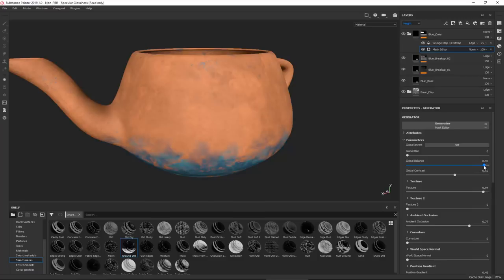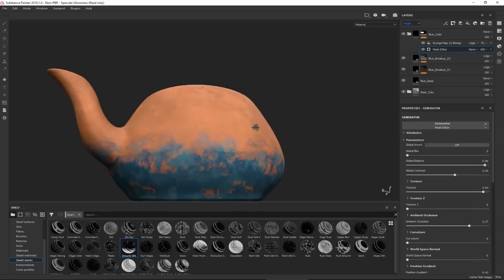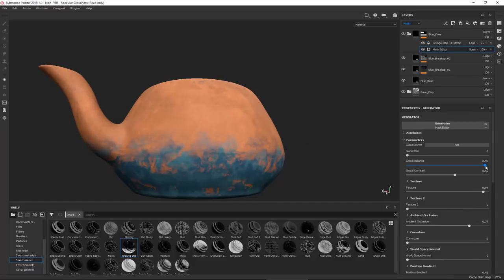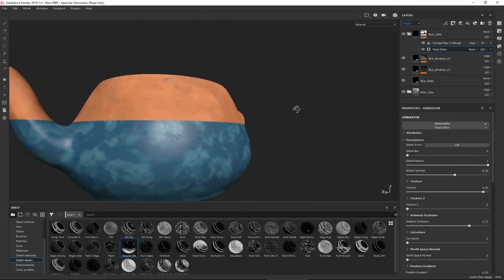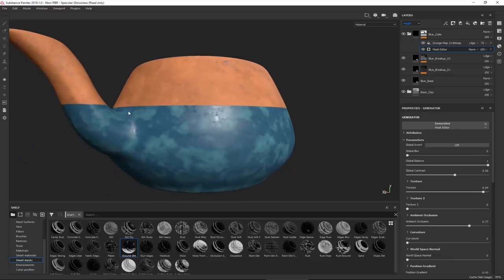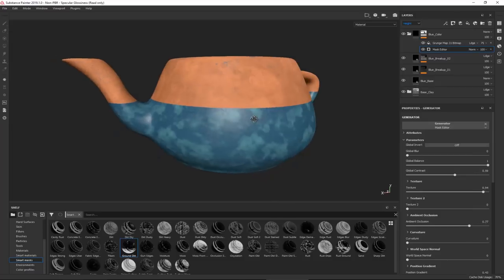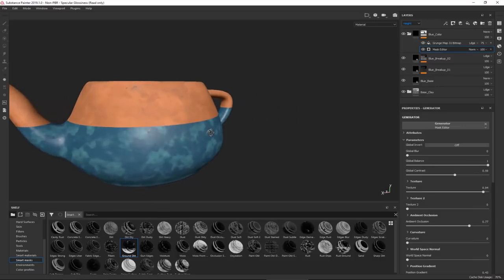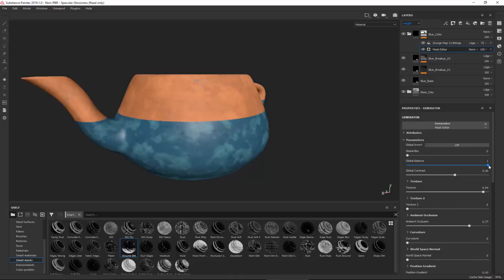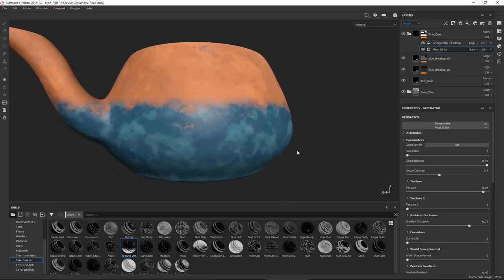As I increase the global balance, the blue color from the bottom starts rising up. At a value of one you get a very sharp line ending abruptly - that's how it would look freshly painted and new. Since that's not what we're going for, I'll decrease the global balance and then adjust the contrast to make the blending appear more faded or sharper.